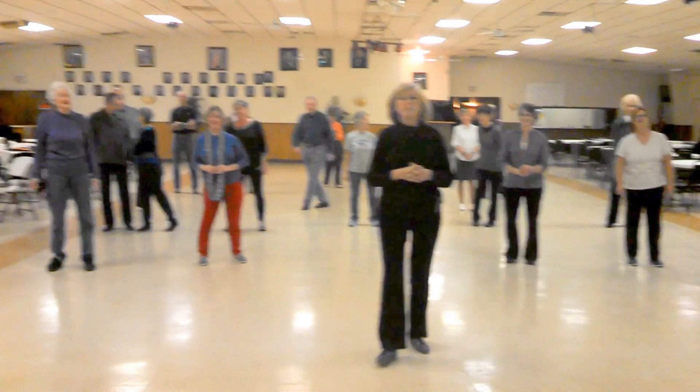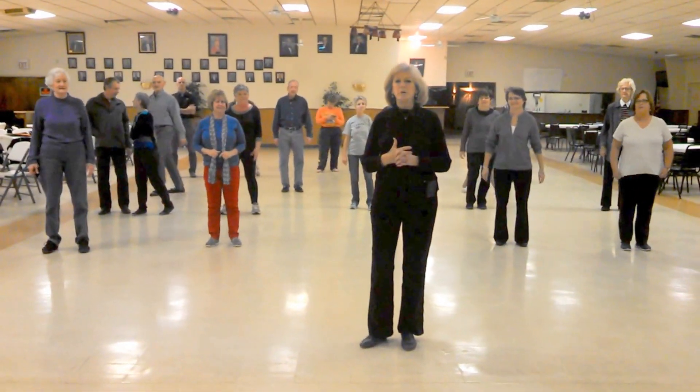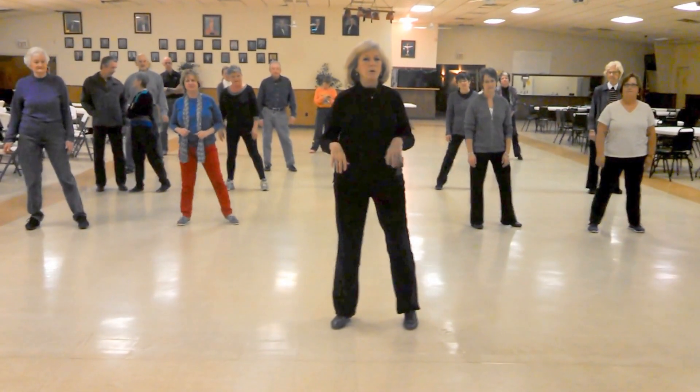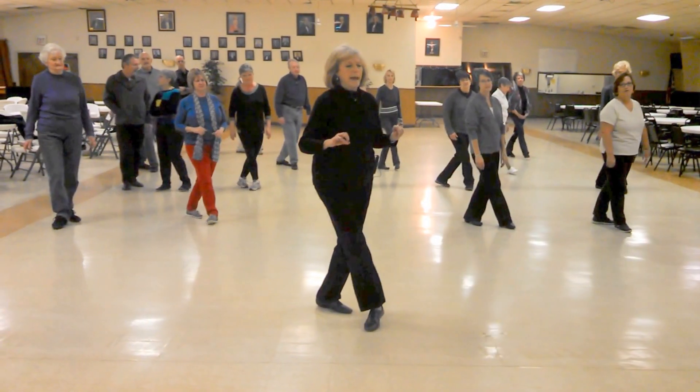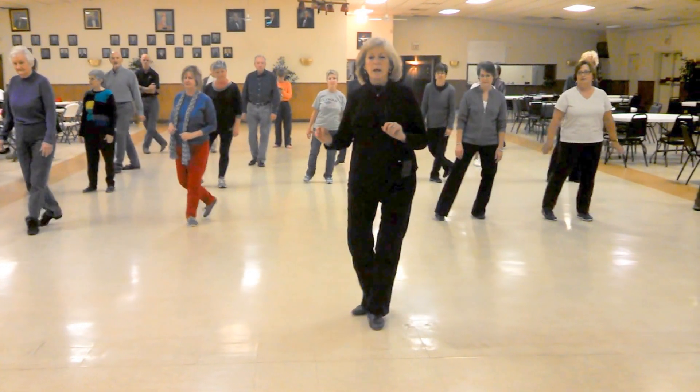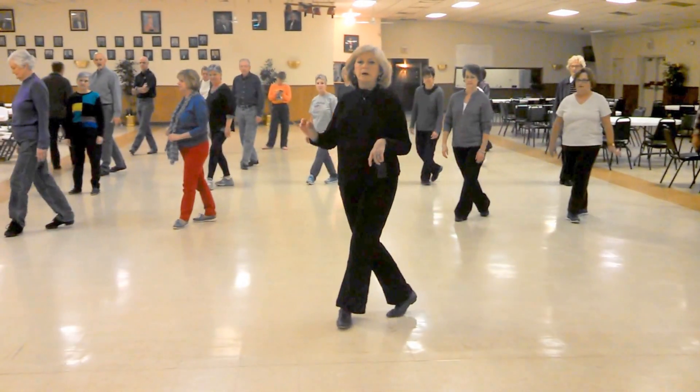The name of this line dance is Marvin Gaye. Weight's on your left. You're going to step to the side with your right with a hold, and you're going to walk back, recover. You're going to step to your left side with a hold, and you're going to rock, recover.